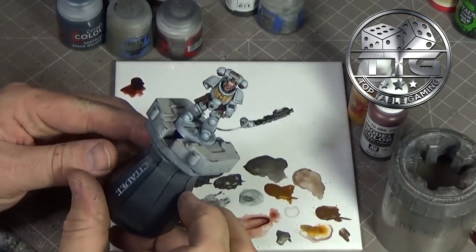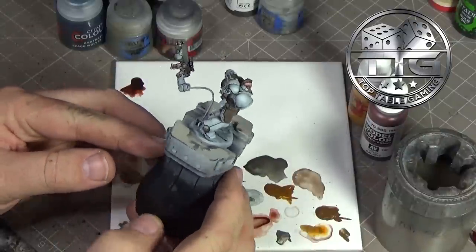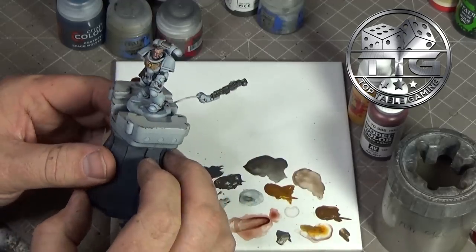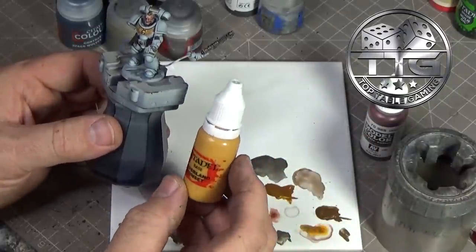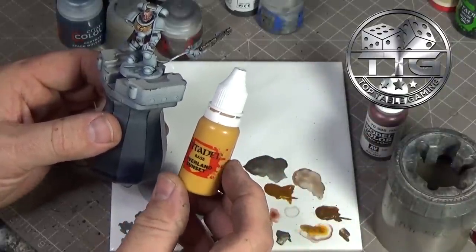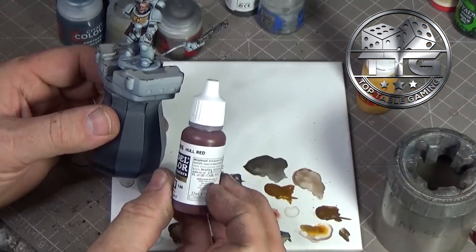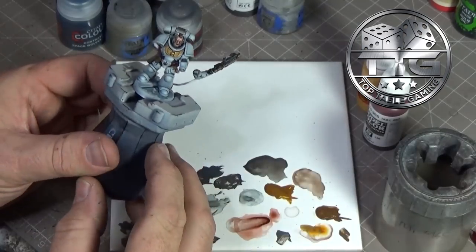The washes are done. The next step is the two shoulder pads - I'll do the left hand shoulder pad in Citadel Averland Sunset, two thin coats, and the right shoulder pad in Vallejo Model Colour Hull Red, again two thin coats.